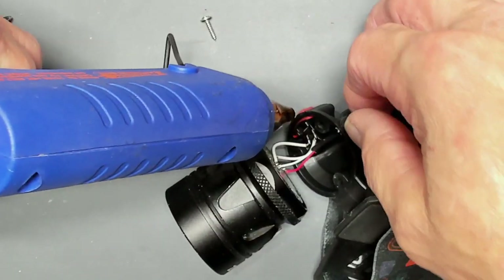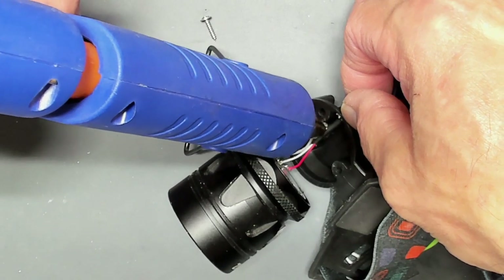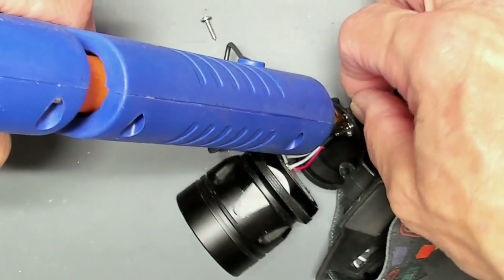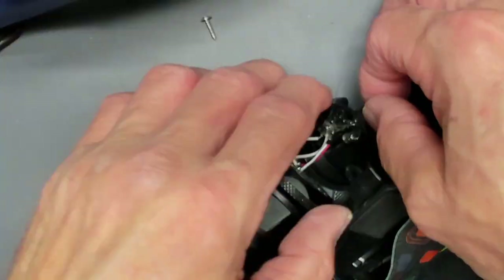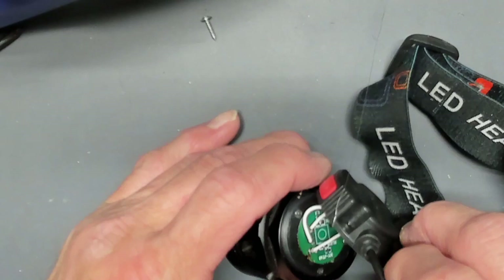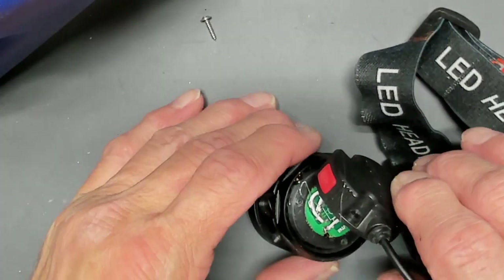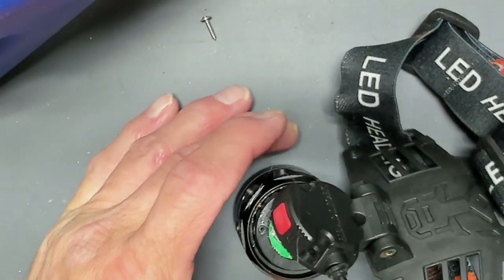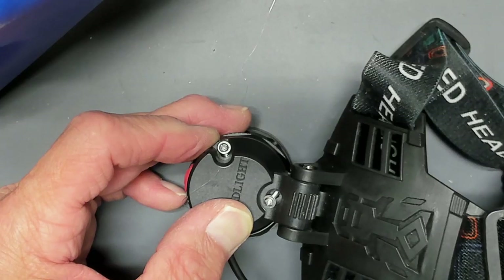Now I'm going to squirt a little bit of hot glue in to hold the wire in place, and also to protect the wires from shorting out. It kind of scares me having that thing on my head with wires like that — it's scary how they make some of this stuff you buy. That wire could have snapped loose and shorted out and probably burnt my head. So this hot glue will hold everything in place, and it'll be better than factory.